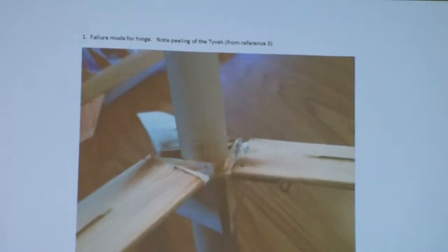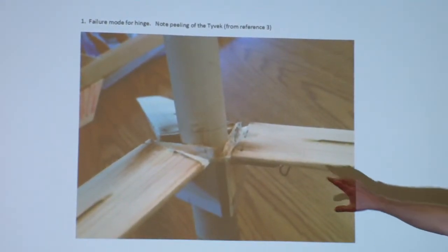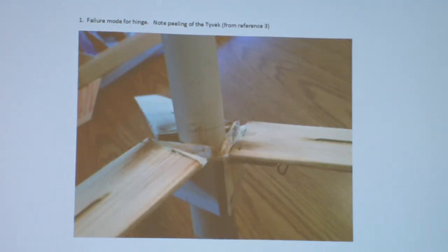One of the things I encountered early on is a failure mode with this technique. The blades, when they deploy, generate a peel force. There's a force that wants to peel the Tyvek off of the surface. So, how do you stop that?